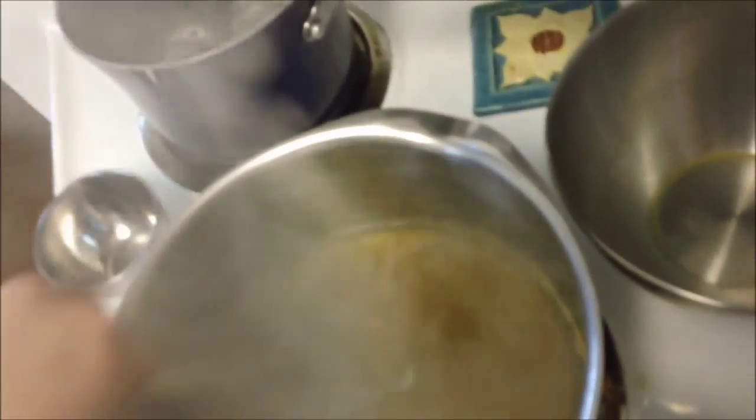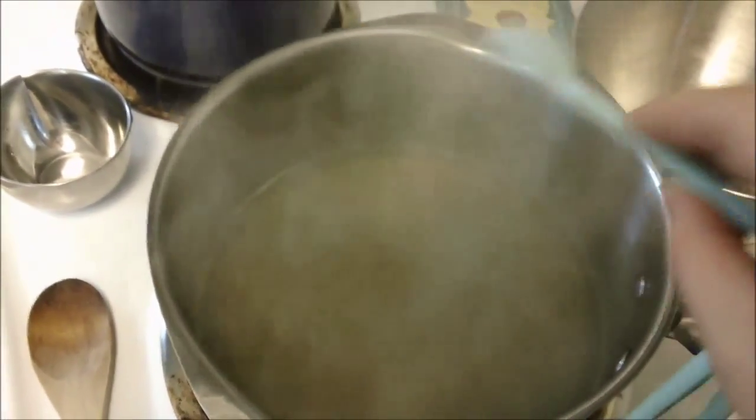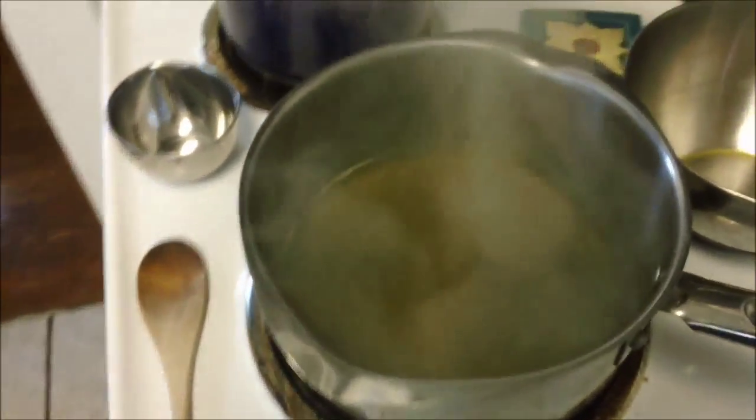Bring it to a boil, and then we add two teaspoons of lemon juice. Go ahead and add that. It's already boiling and we're going to stir it a little bit. Now we're going to add one and a fourth teaspoons of pectin — here's the one teaspoon, and we're going to add another fourth.